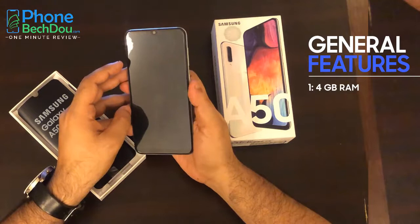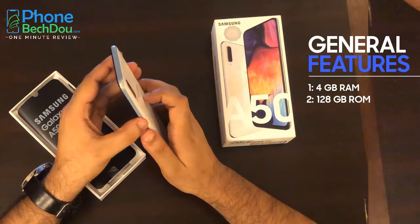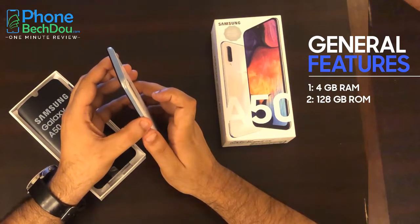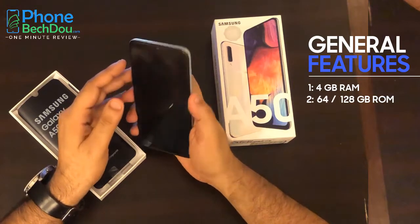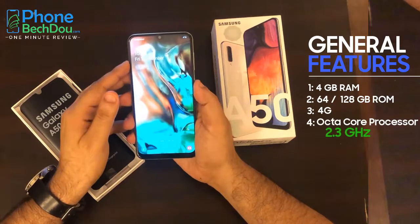It has 4GB RAM and 128GB ROM. This phone came in two editions — one with 128GB ROM and one with 64GB ROM. This is 4G enabled. It has an octa-core processor with 2.3GHz.